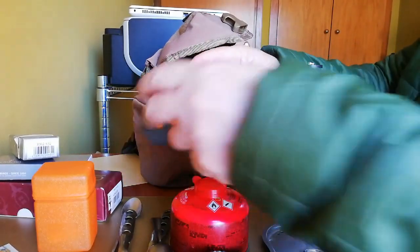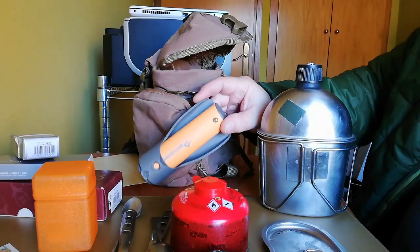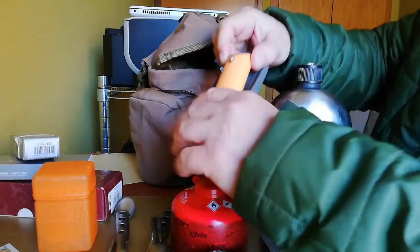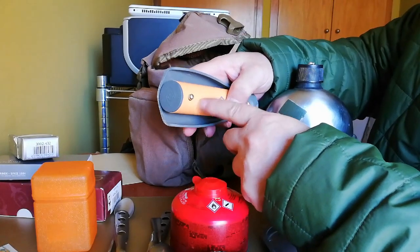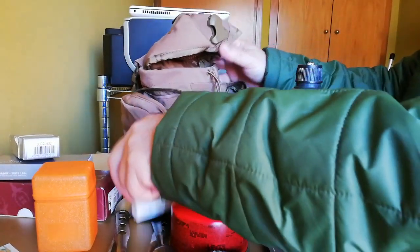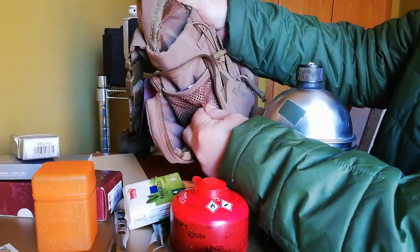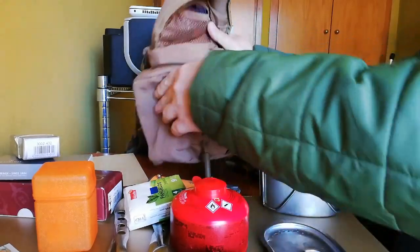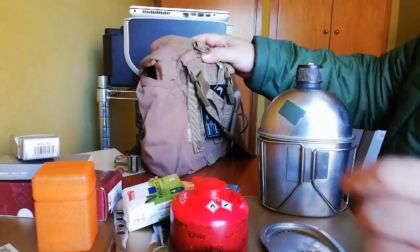...tiene una pala de supervivencia de Svord Zoom, la he probado y funciona muy bien. Lo que todavía no me he hecho es esto, que como sabéis tiene para adquirir de supervivencia, todavía no lo he hecho. Tiene unos clips, y como veis tiene lo que es su bolsillo también de esterilla abierta.